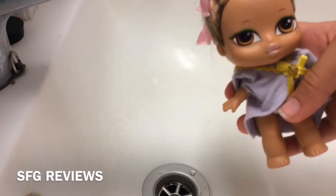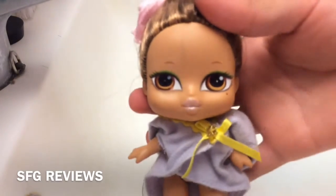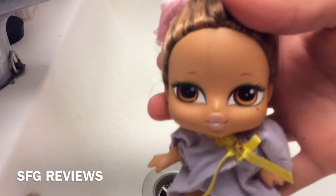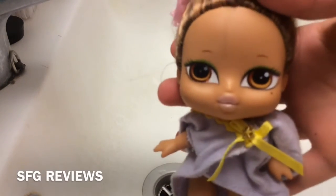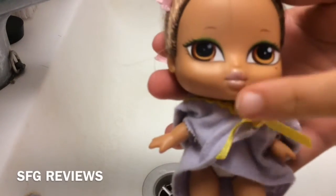One of the first things you'd probably want to do is remove the clothing and wash that out. You can choose what you use — I usually use soap and water. Make sure when you're using soap or any other liquid, first of all don't use any strong liquids like detergents, as you can ruin your doll and your doll clothes.